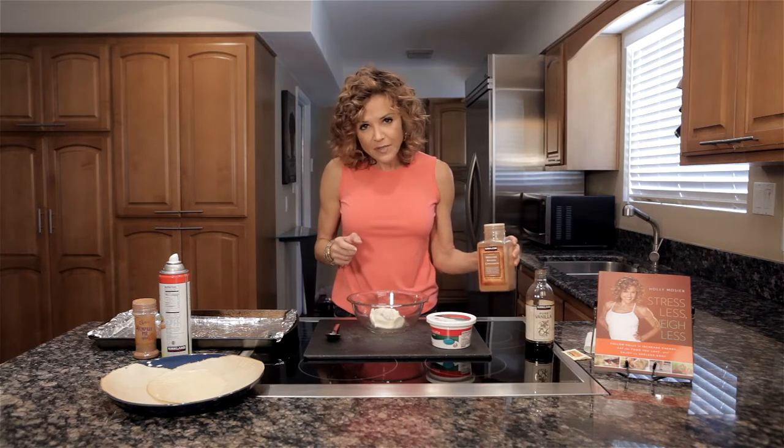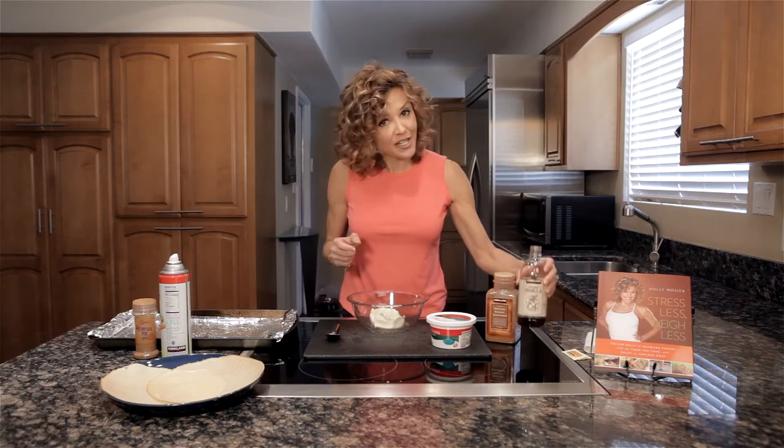We're going to use about a half teaspoon of cinnamon, a dash of vanilla, and two packages of a zero-calorie or low-calorie sweetener. That's basically it. Oh, and the crepes — we're going to be using two crepes.